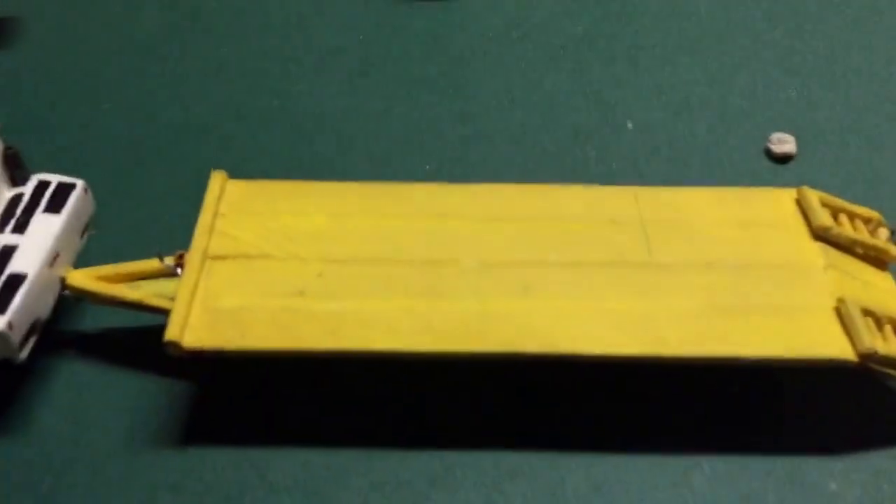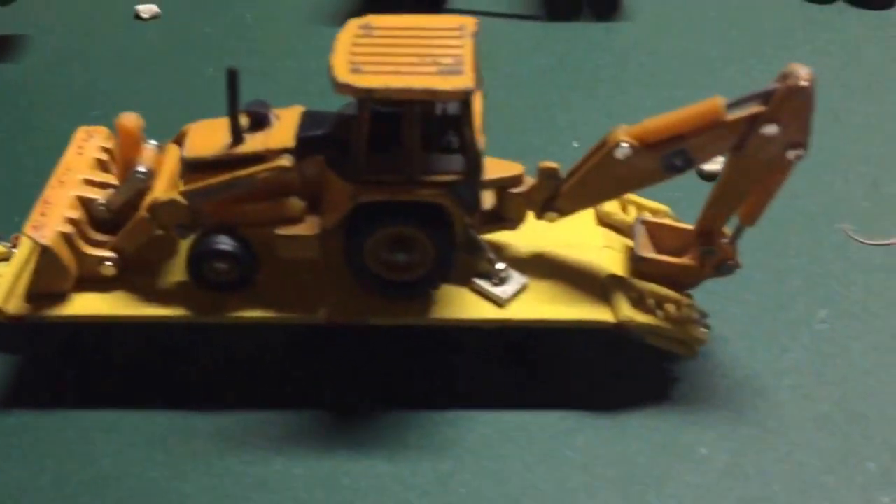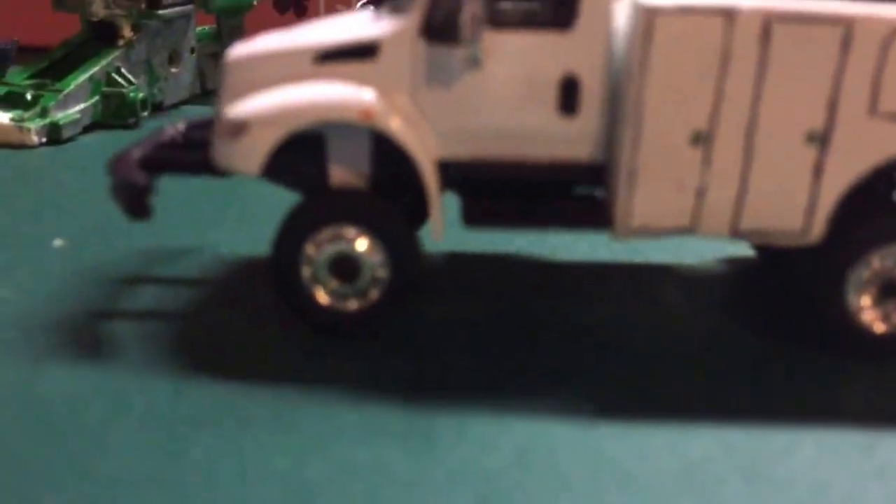There it is with the trailer — I think it looks pretty cool. Let's put the tractor on top. Here it is with the tractor. Looks cool. It doesn't sit up; it sits actually even to the ground with a lifted truck. You got the International mud flaps there.